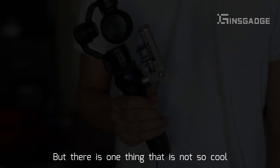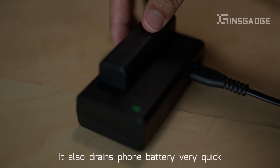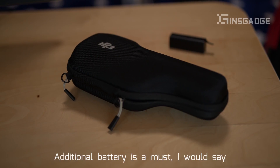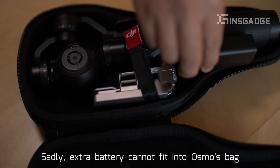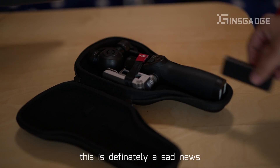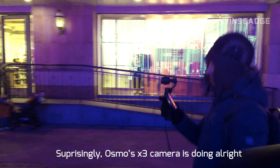But there is one thing that's not so cool: this handheld gimbal consumes a lot of battery and also drains the phone battery very quickly. An additional battery is a must, I would say. Sadly, the extra battery cannot fit in Osmo's bag — this is definitely sad news and a nightmare for shooting outside.